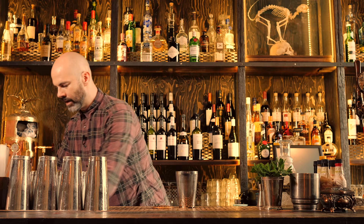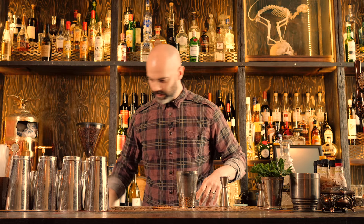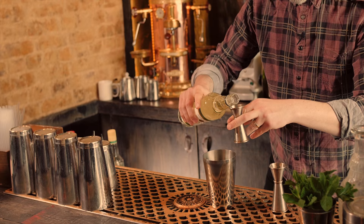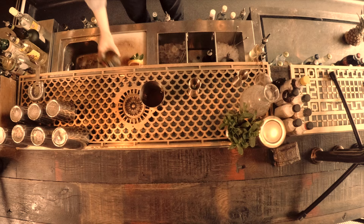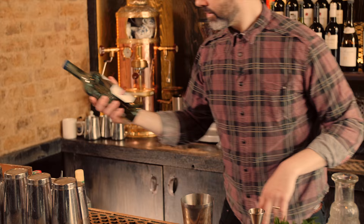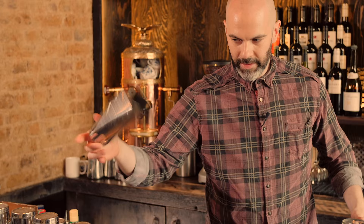Next up, Maraschino Cherry Liqueur, 15ml of that. Grenadine, 5ml. Velvet Falernum — you might have seen this one in our rum video before — this is a liqueur made with lime and cloves, 15ml of that. Simple syrup, 10ml. Lime juice, 25ml. Pink grapefruit juice, 20ml. And just to top it off, some absinthe — just a dash. And that's it, we'll shake that up.